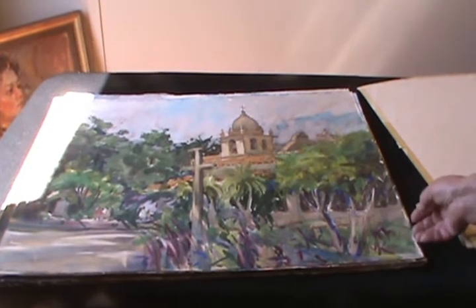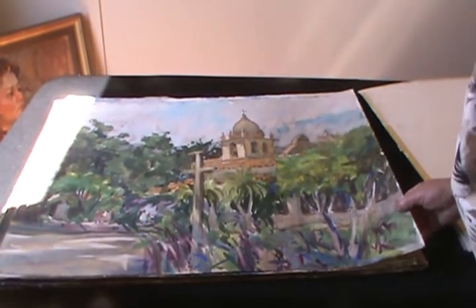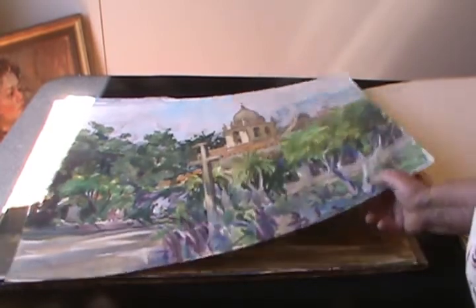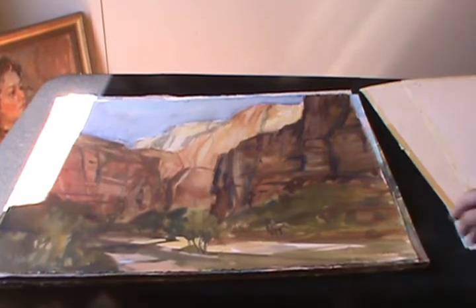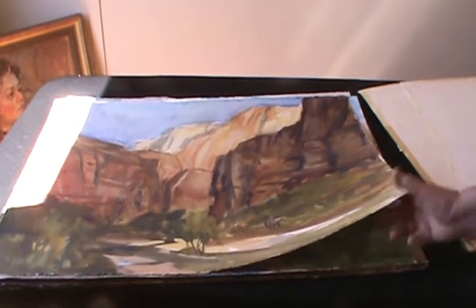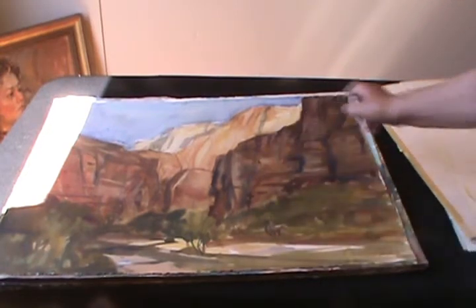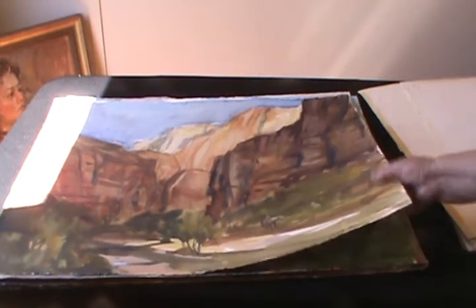And the mission — these are demonstrations — the mission at Carmel. Aren't you lucky to go to these places and teach? And Zion. See, again, I put the horse in just to show how great nature is.